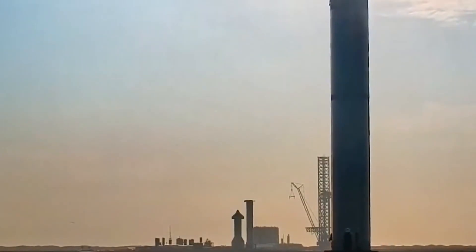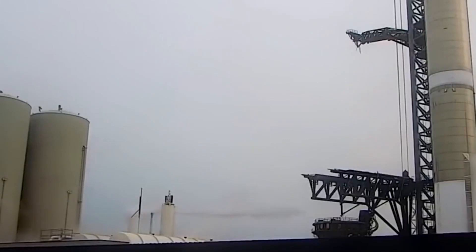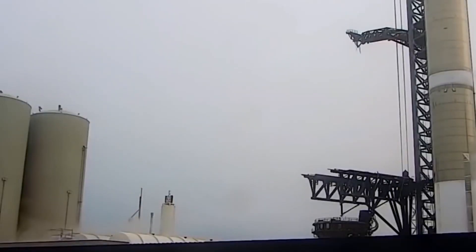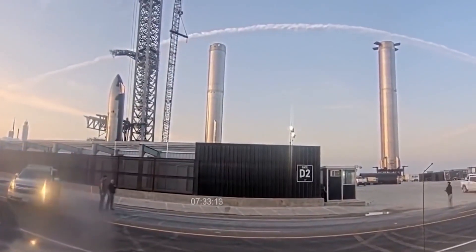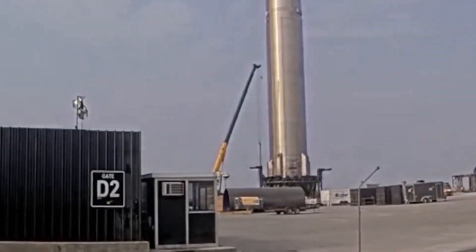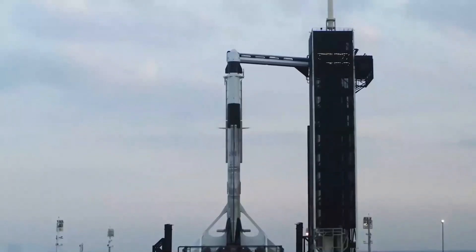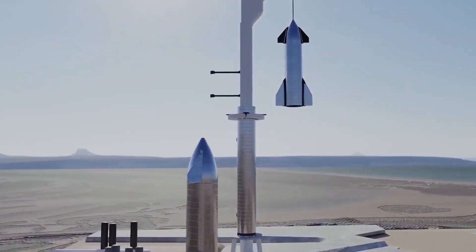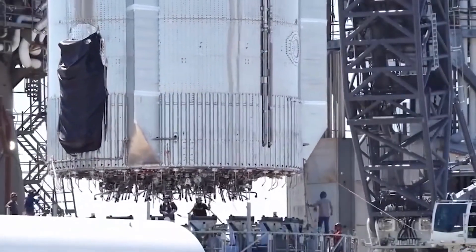During the first presentation Musk gave on Starship all the way back in 2016, he laid out the basic idea: a large spacecraft and a huge rocket, both of which will be completely and rapidly reusable. The rocket will launch the spacecraft into Earth's orbit, then come back down to Earth for a vertical propulsive landing. The spaceship, meanwhile, will make its own way from Earth's orbit to Mars, the Moon, or any other desired destination, touching down on alien worlds and taking off from them without the need for any additional landing craft or ascent vehicles. Off-Earth refueling of the ship is therefore key to Musk's vision. Musk called this architecture the Interplanetary Transport System.